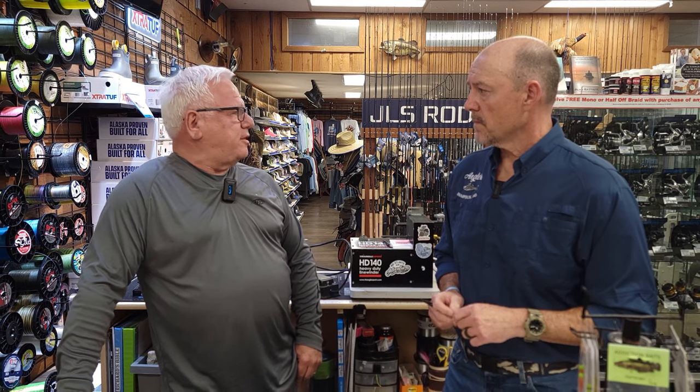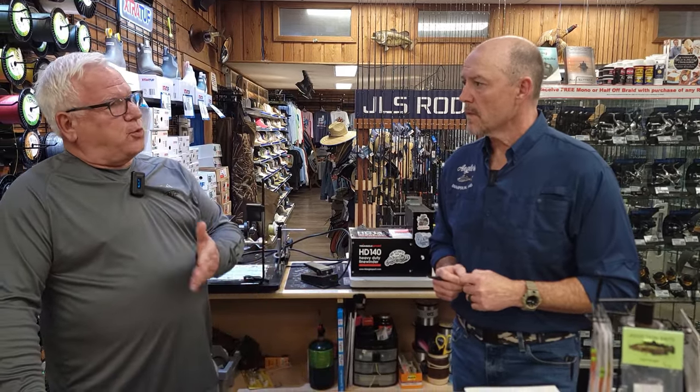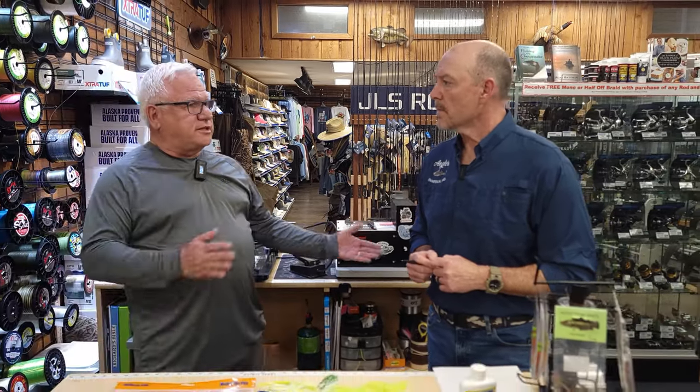What pound test do you like? I typically use 15, but I think it was Champion Braid — some of their lines are extremely thin, so I was able to go to 20. The reason I wanted to go bigger is that I fish Florida sometimes and you can catch big fish, you don't know what you're going to get. So if I can get a 20-pound test line that's about the same diameter as the 10-pound test everybody's using up here, it's a win-win for me.